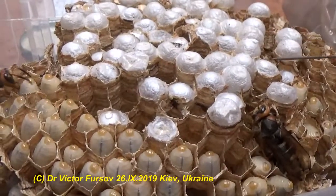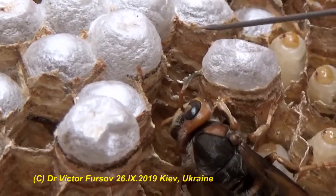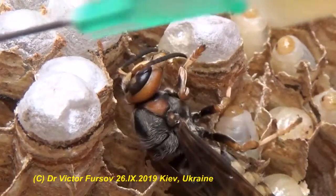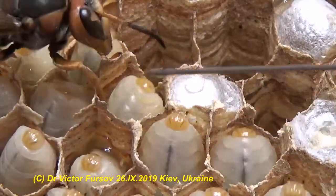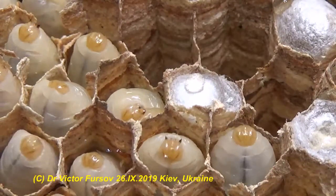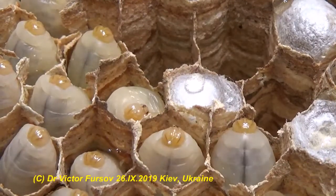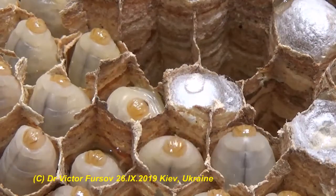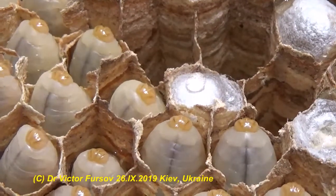A syringe is very convenient — more convenient to manipulate a drop of honey. If I use a pipette, it drops honey very quickly. With the syringe it goes slowly, drop by drop. We can share honey between larvae and adults. The larvae probably need water as well because they are hungry and thirsty — we didn't give them any food for three days. At least now they receive some honey liquid.